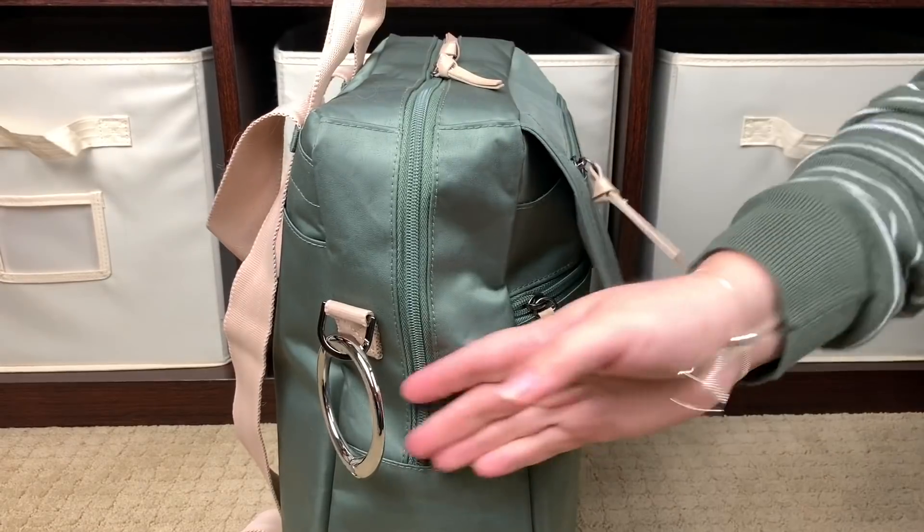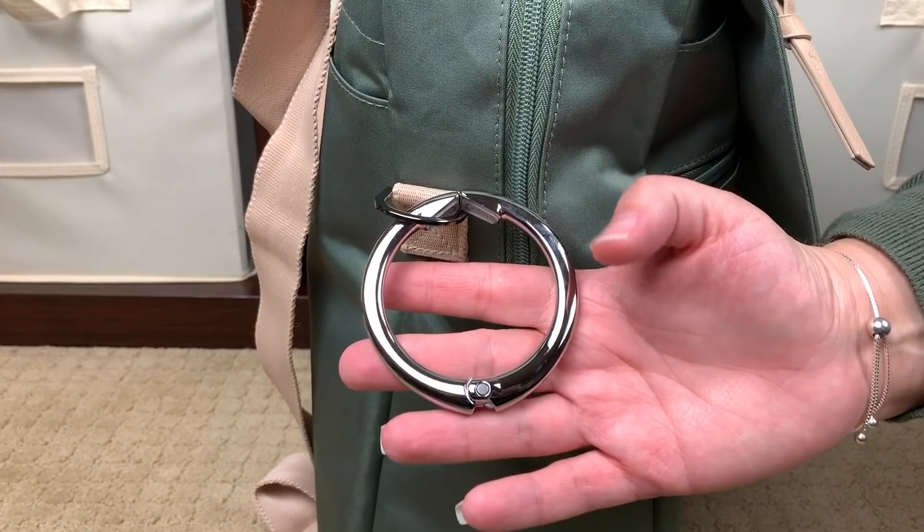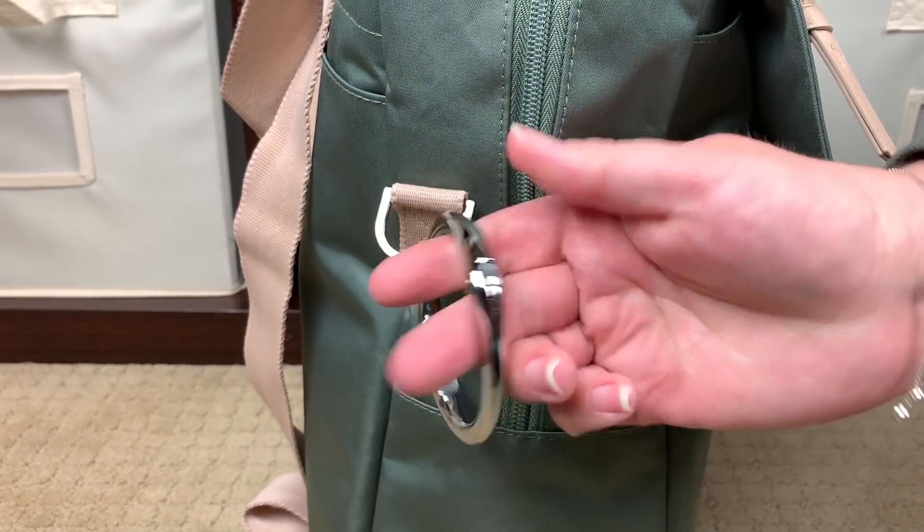Right here on this stroller hook, what you're seeing is my Clip-a-Bag hook — I love the Clip-a-Bag hooks so much.